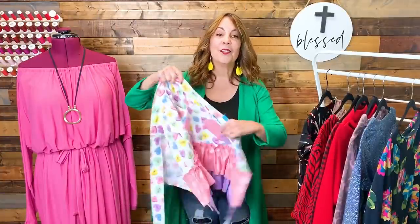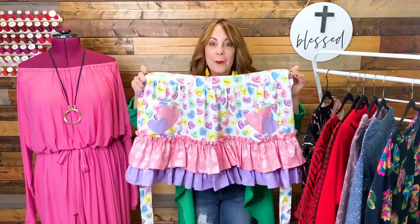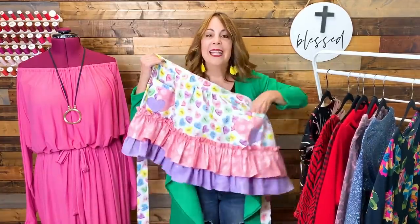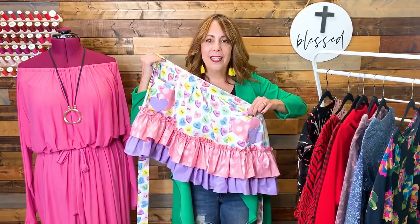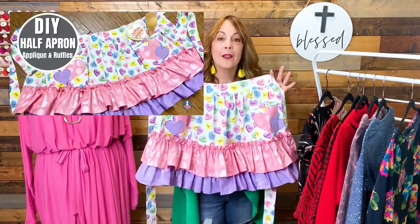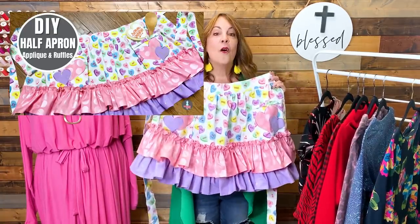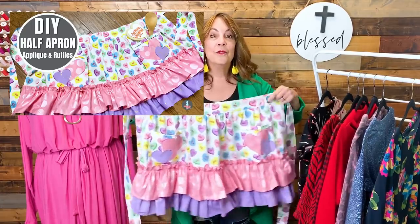I did make a cute little Valentine's Day apron in February. It's candy heart fabric with two little ruffles, two hearts appliquéd on the pockets, and shiny little buttons for a little bit of bling. I did do a tutorial on my blog if you prefer a written tutorial, and there's a full video tutorial I'll link above if you'd like to sew one for yourself.